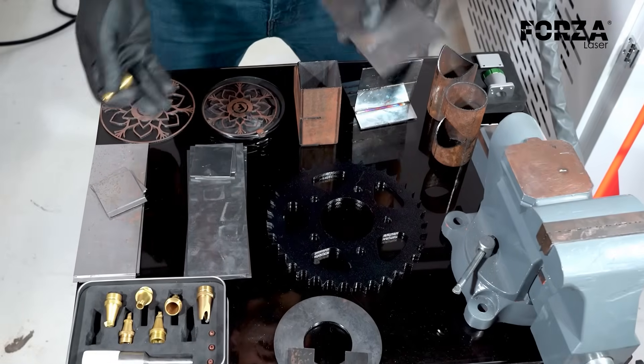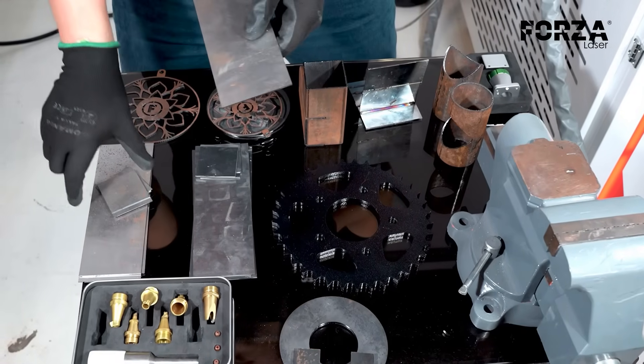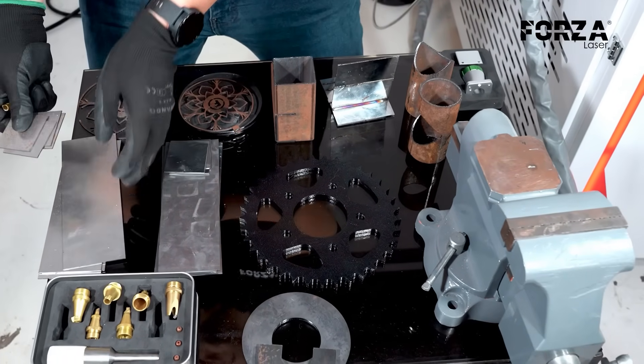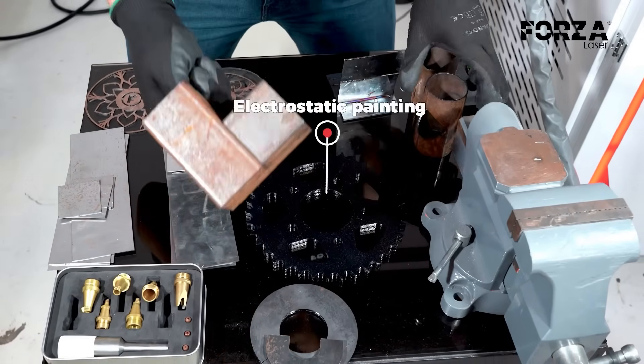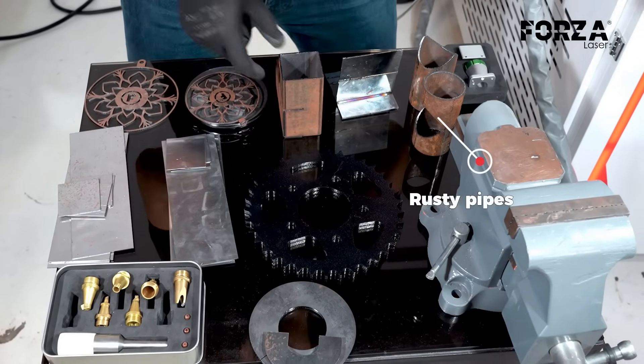To demonstrate the versatility of our Forza solder, we've obtained these samples made from different materials. We have carbon steel, stainless steel, painted carbon steel, and also rusted pipes to carry out the different tests.